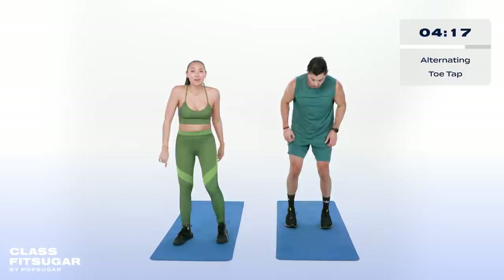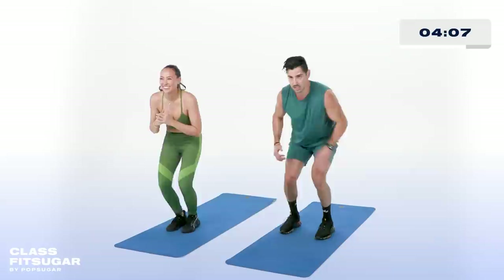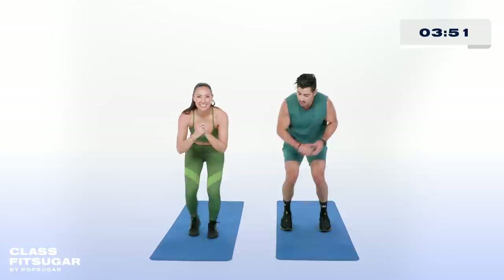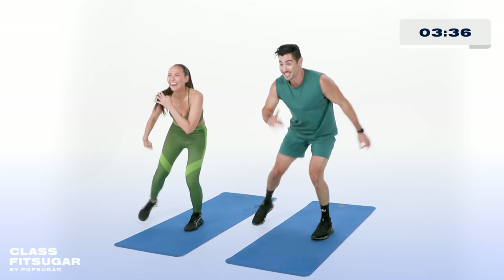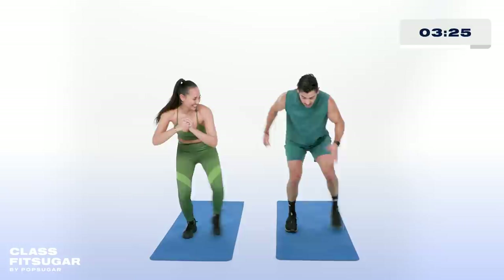Toe taps — two more moves after this. Bring it down nice and low. Rather than doing traditional ice skaters, we're really going to sit low and rock it all the way through. Get a little bit lower for me. Three minutes on the clock — everyone at home sit a little bit lower.